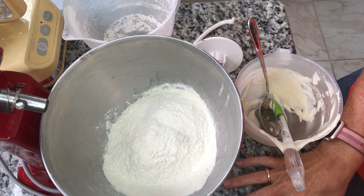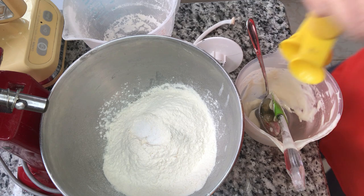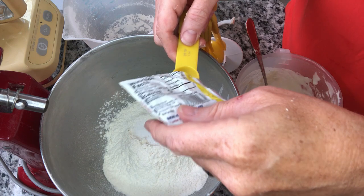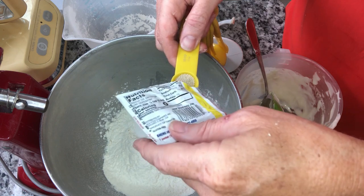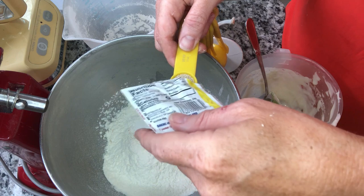Yes, we are using yeast. You might wonder why we're using yeast if you thought you didn't have to with sourdough — that's true, but this is the discard. Your discard is not as strong and yeasty as your fed sourdough starter, because you haven't been feeding it, so it's lost some of its oomph.